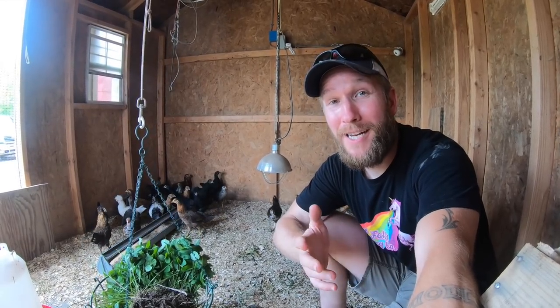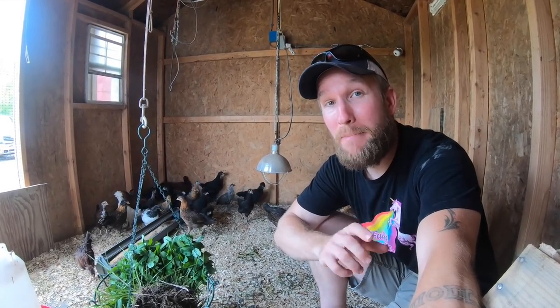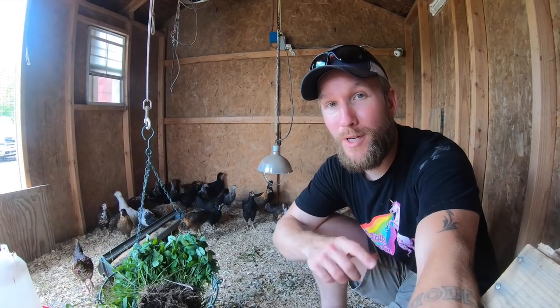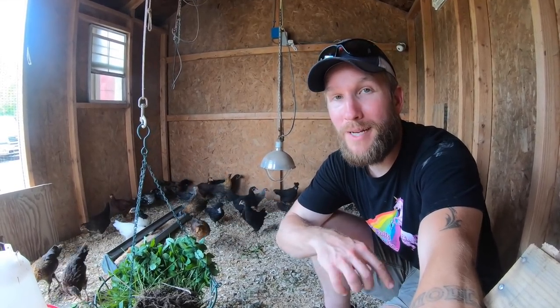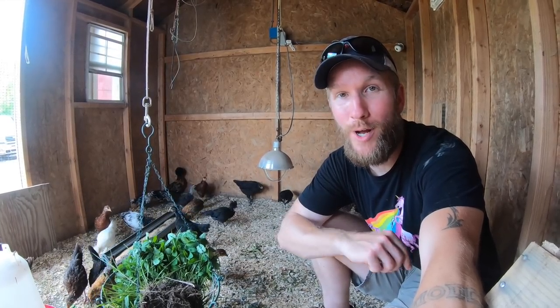Hey there, I'm John Soskovich and I got a question about measuring the temperature in the brooder. I got it from Jody. She went to the home page of the website, farmmarketingsolutions.com, scrolled to the bottom of the page, asked her question, and now here's me shooting a video about it. Let's dive right in.